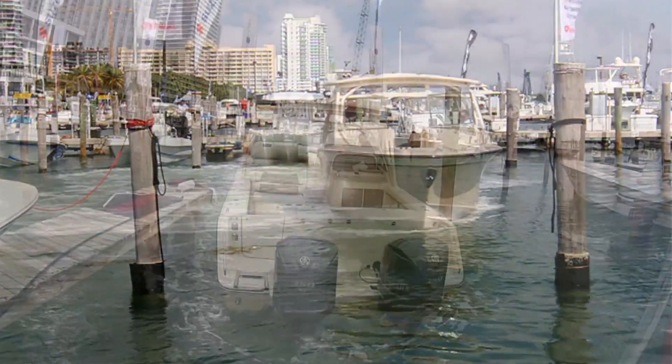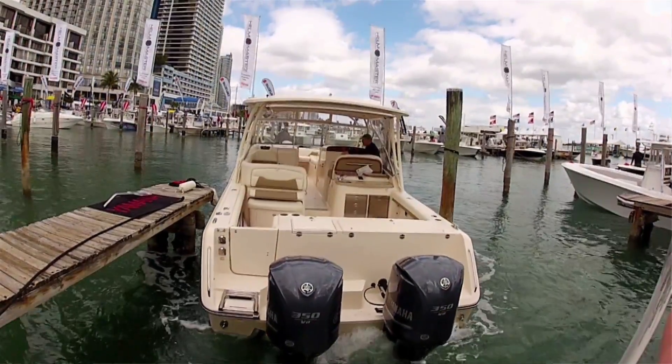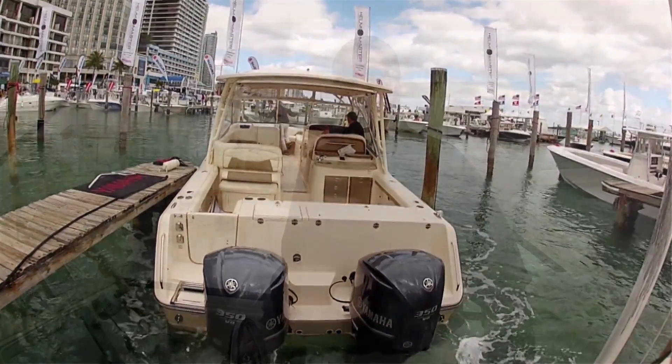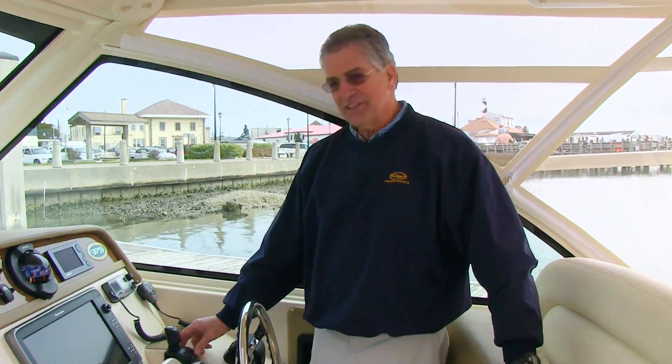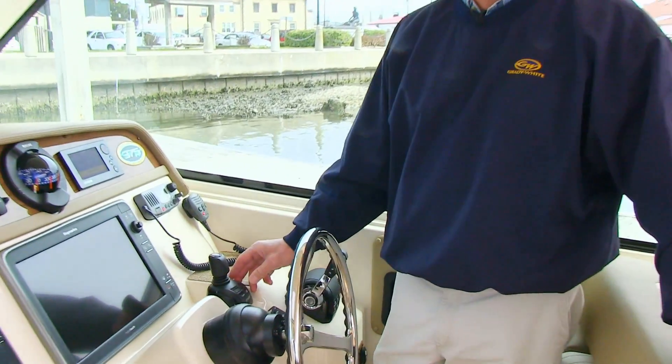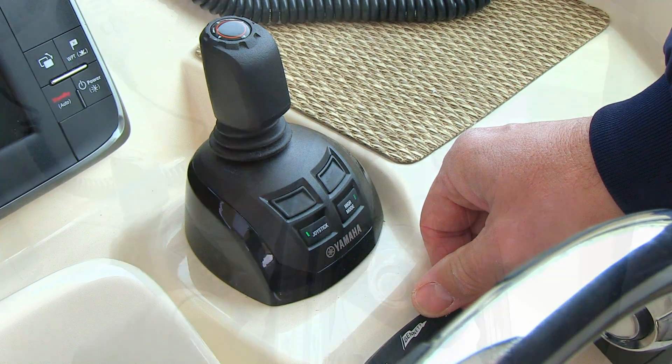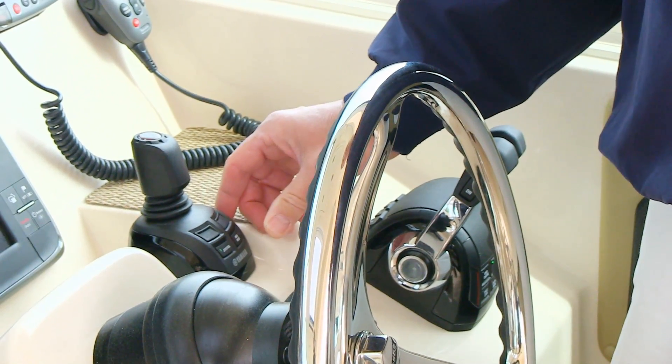You do have to remember, however, that conditions around you like current and wind will still have an effect on the boat. If the wind and current require it, there is a high mode setting that you can use which will give the engines more power using the joystick control. You can have that on or off as needed.